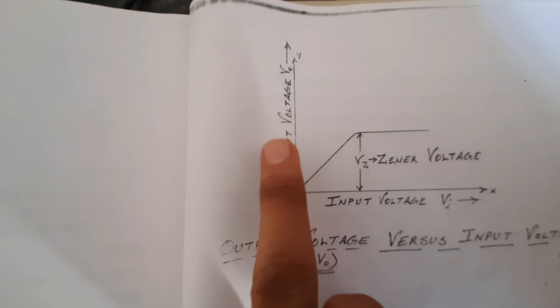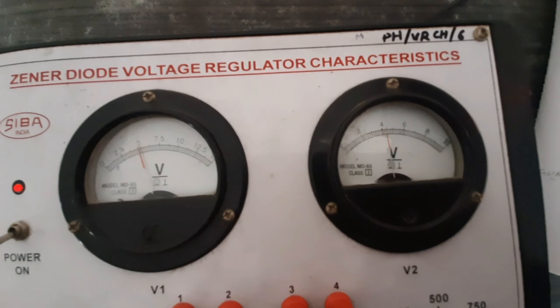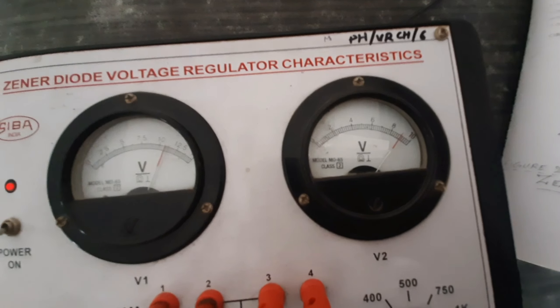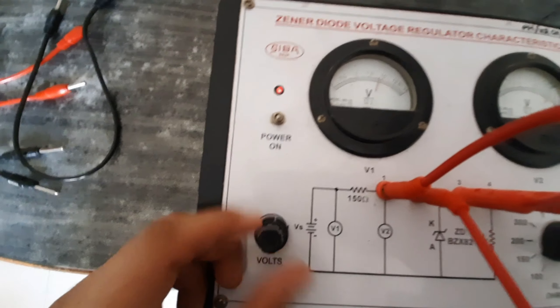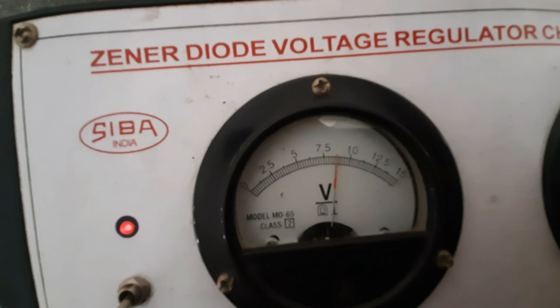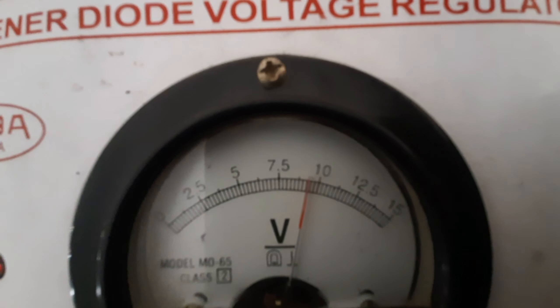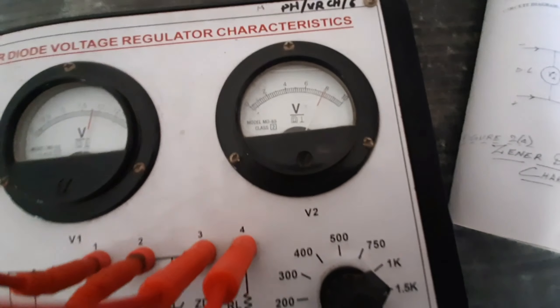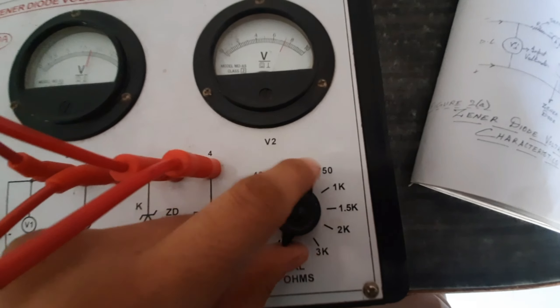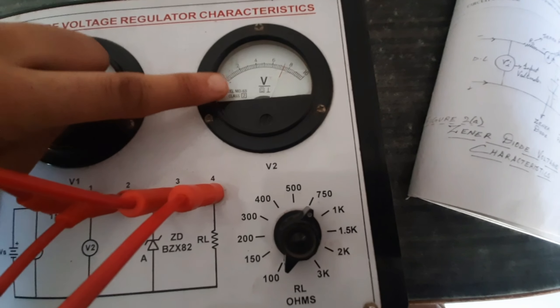That was the first case: input voltage versus output voltage. For the second case, fix the input voltage at a specific value where the output voltage is constant. After fixing the input voltage, only vary the value of RL — the load resistance — and note the corresponding output voltage from the output voltmeter.